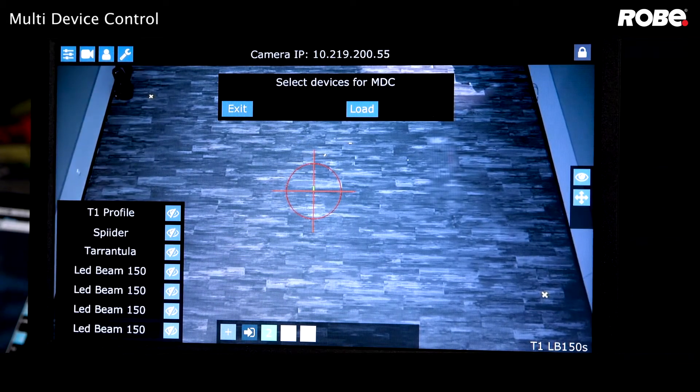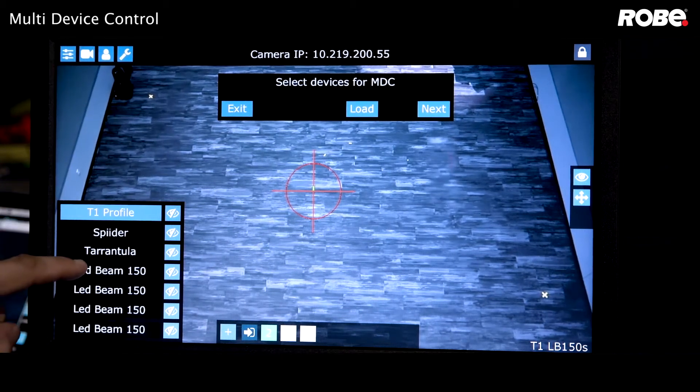Now we choose which of the detected fixtures you want to include in NBC. Today we're going to use a T1 follow spot from the front and four Robin Leadbeam 150s from the back.